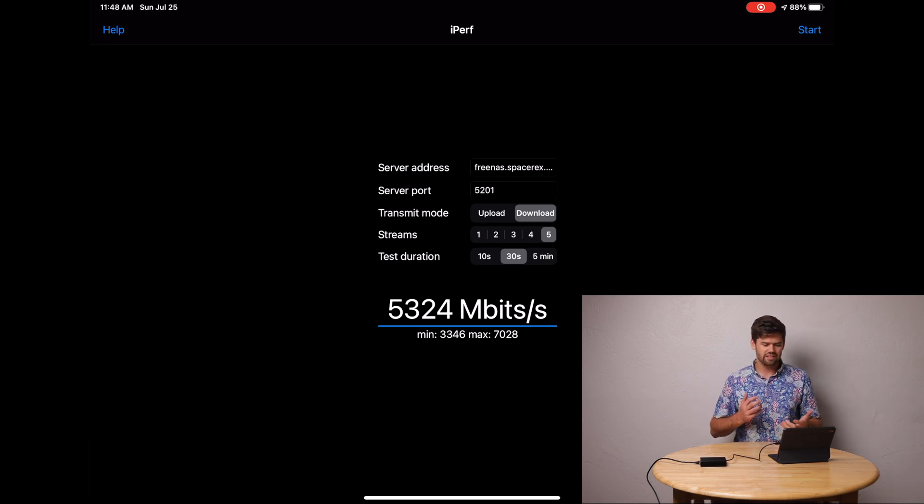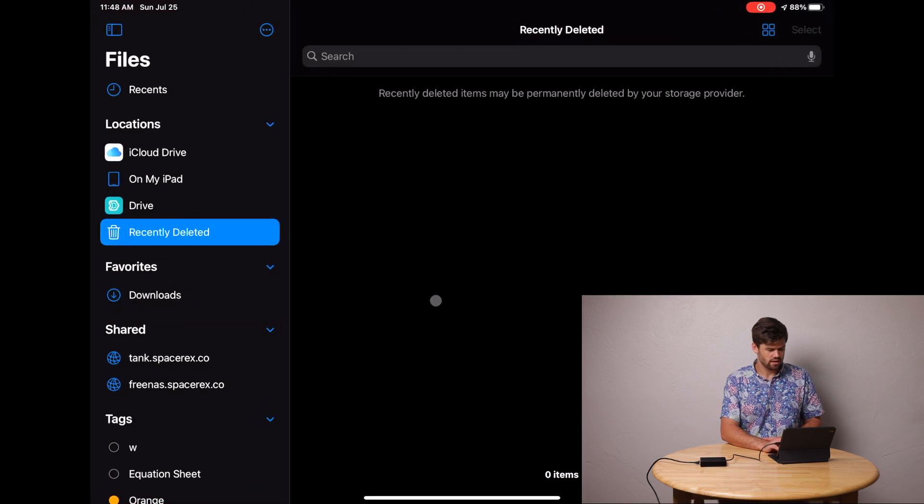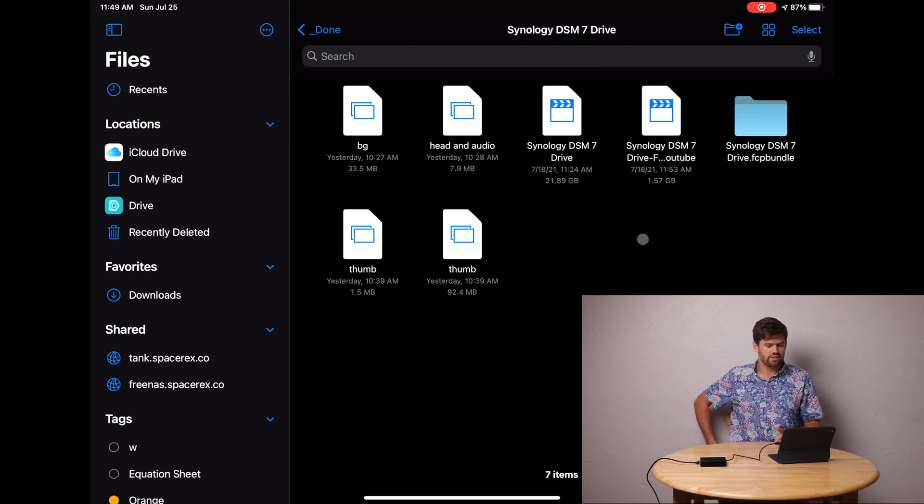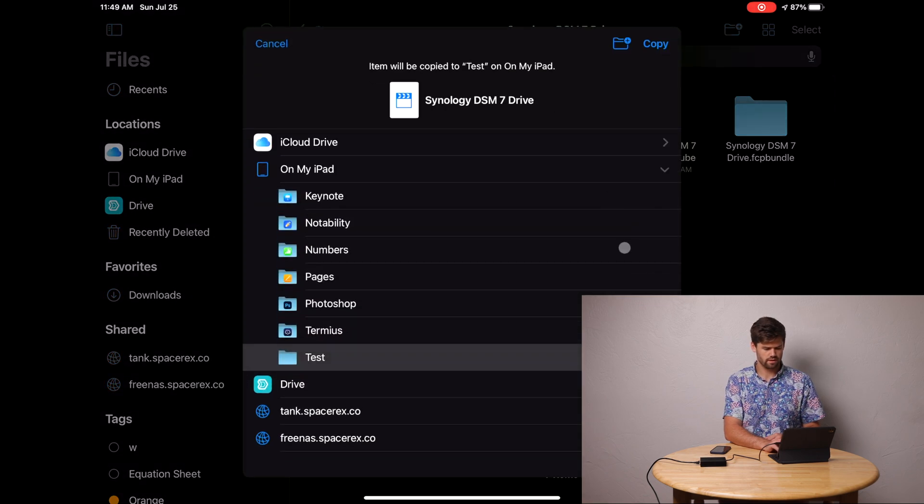That's the iPerf test, which tells you how well the adapter works but doesn't really tell you anything real-world. To see that, you've got to see how it performs with an actual workflow — and the most common one for needing a 10 gigabit adapter here is transferring files to and from my FreeNAS server using Apple's Files app. We go into the Files app, then Shared and Servers, click Connect to Server, and it allows you to connect to an SMB server really easily. I've got a 21.98 gigabyte file, and since there's no great way to measure exact throughput, I'm just going to use a timer. I'll hit copy and move it into a test folder directly on my iPad.